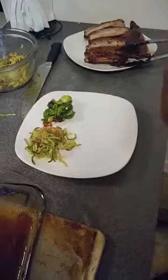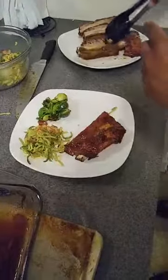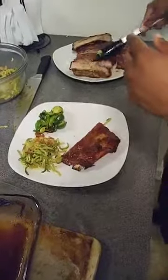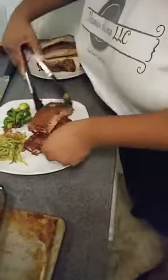Let's take some ribs and plate them up. Let's take this piece right here, another piece. And there you have it — look how good that is.